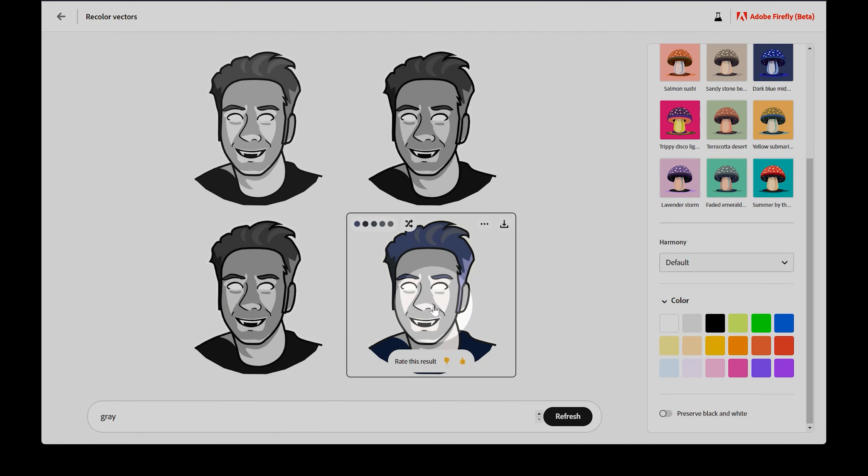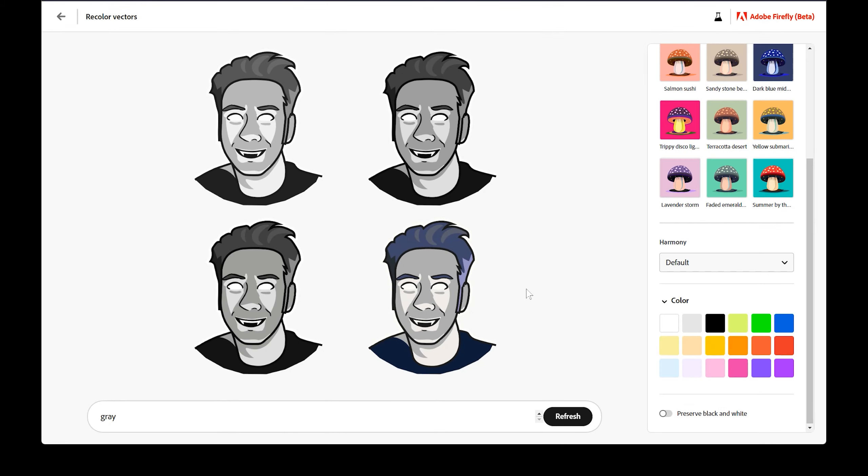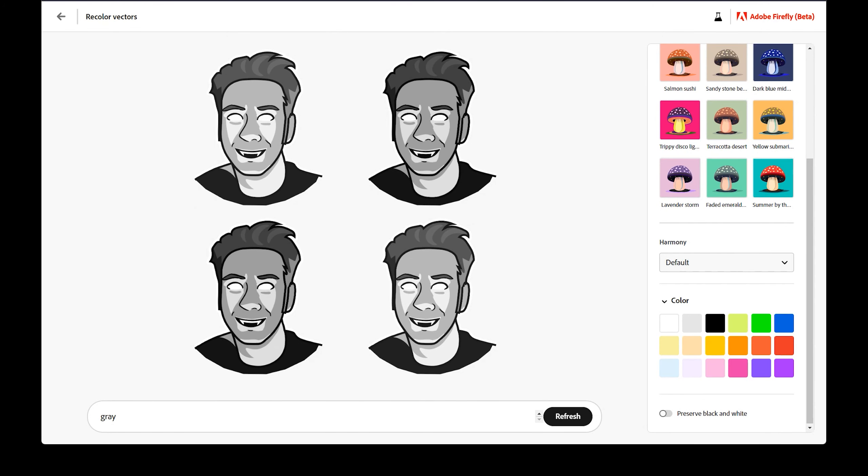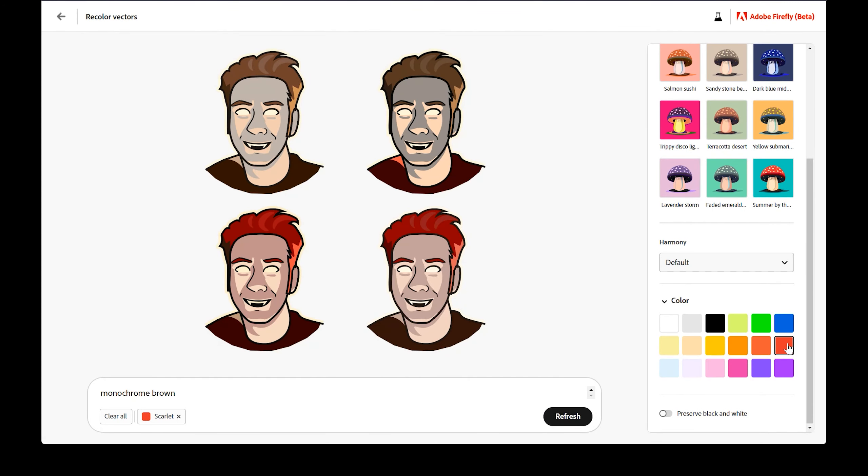If I remove the colors by either clicking on the swatches or the modifiers beside the prompt, the iterations will update again. For some reason, there are still remnants of the color in one of the examples. Refresh might clear those colors, but if not, I'll need to enter a new unique prompt or refresh the web browser and re-upload my SVG to start over. I'll enter monochrome brown as my prompt, and next I'll add some scarlet to it. Now more than one of the iterations have been affected, so as you can see, the results can be a bit unpredictable, but I'm sure this will improve over time.